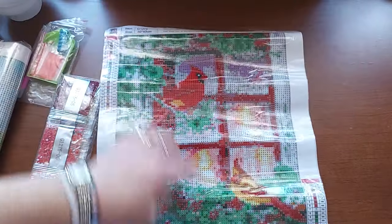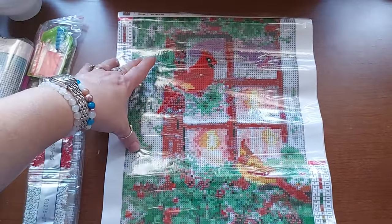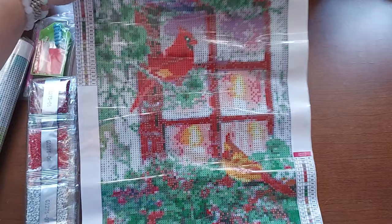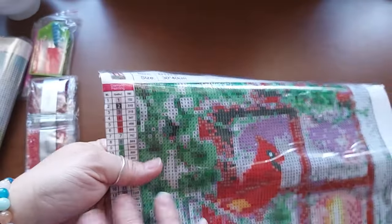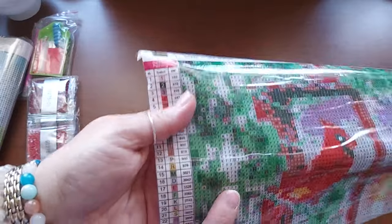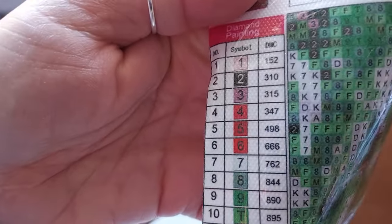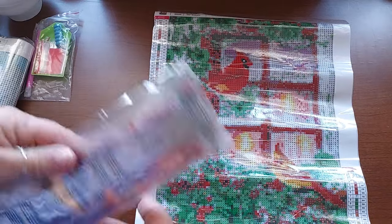Look how cute this is. I think I've seen this on either Temu or AliExpress, and it might actually be from one of the premium companies — if so I'm sorry, but honestly it's never going to be the same quality, and not everybody can afford that either. I'm not advocating for people stealing other people's art at all, but there's nothing I can really do about it. The numbers are all in order but they're hard to see. It goes to letters and it's 24 colors — I do like it, that'll be a fun one to do at Christmas time.